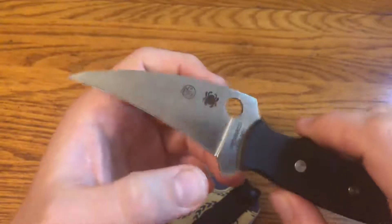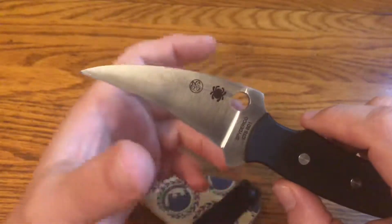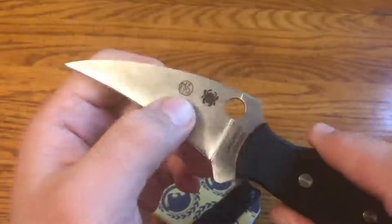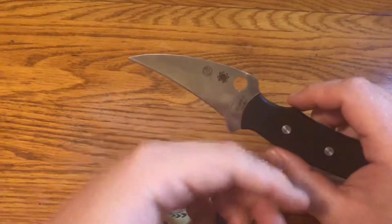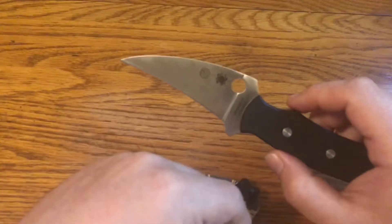...our self-defense program is called Anti-Fragile Training, which the instructor based his program off of training with Craig Douglas of ShivWorks. So I've done a little bit of training with him at Anti-Fragile — and that's my kind of connection to Craig Douglas.